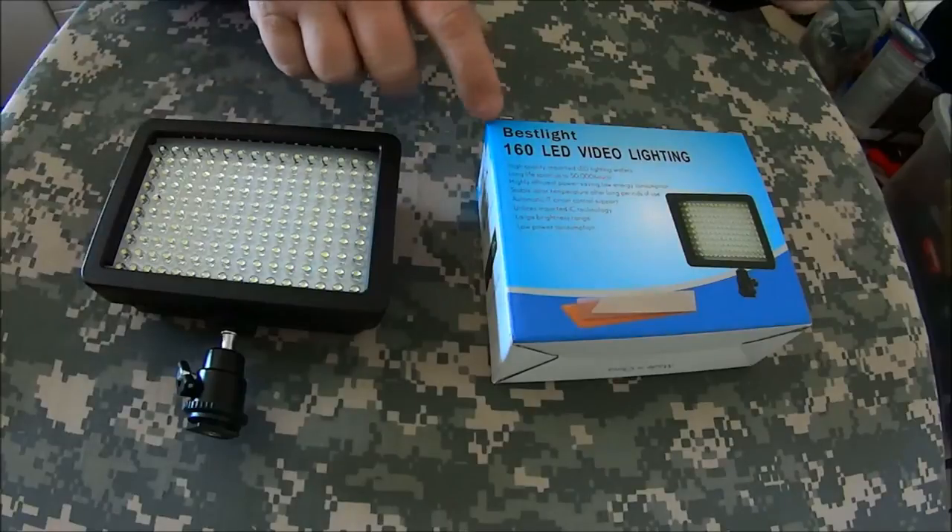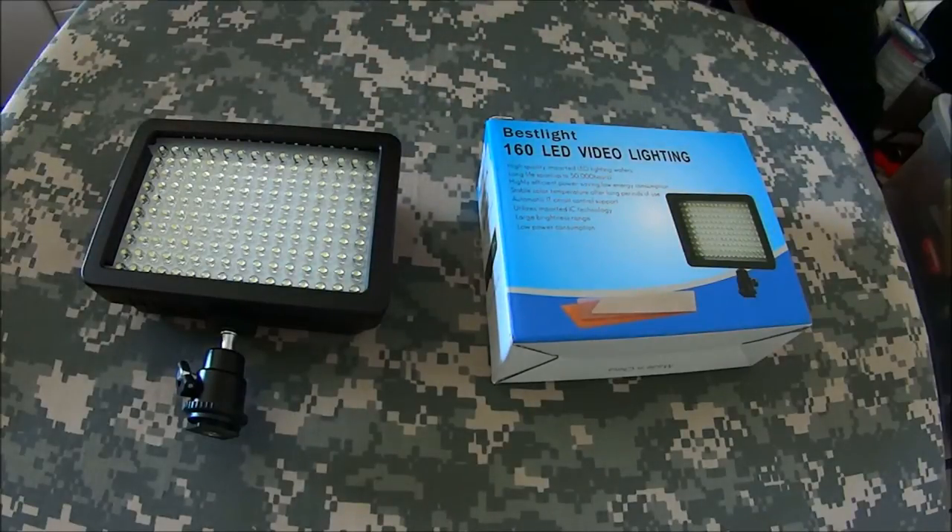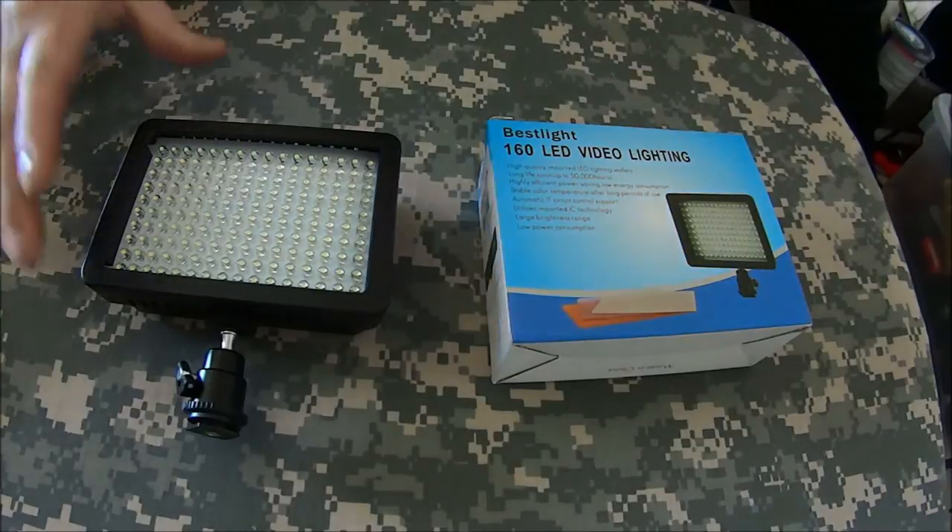The brand is Best Light. I thought the price point was the best at around $23. This is in my Amazon store, so if you want to purchase one after this review, click the link below and purchase it through the Amazon store — it'll help me out and I'd greatly appreciate it.